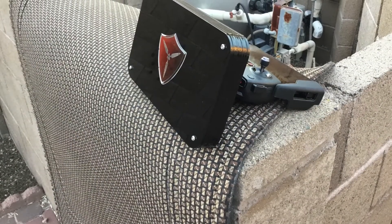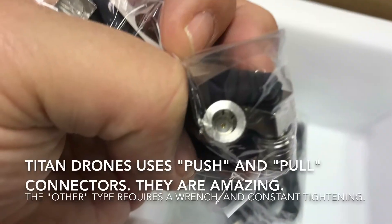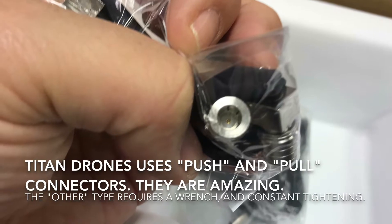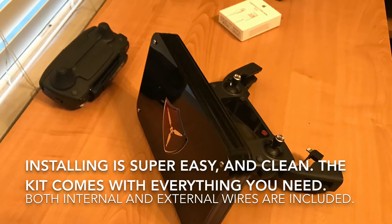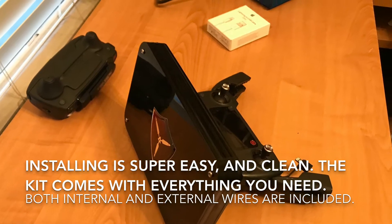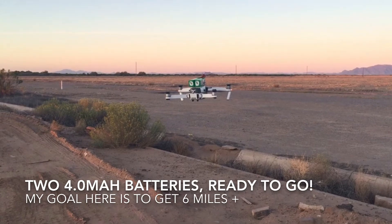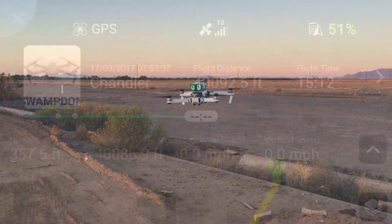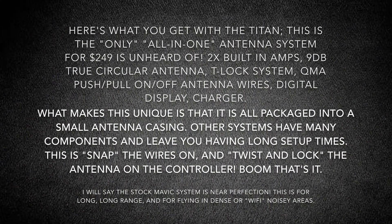This is me testing it in 100-plus degree heat in the middle of Arizona, and it performed very well. These are the push-and-pull QMA connectors that come with the kit — I've never seen these before. They're very, very nice, and they fit with the all-in-one kit. This is a test I did last Saturday. I wanted to push this antenna to its limits, and I pushed it as far as the battery would let me — about 40,000 feet. That's a pretty good distance for any antenna.